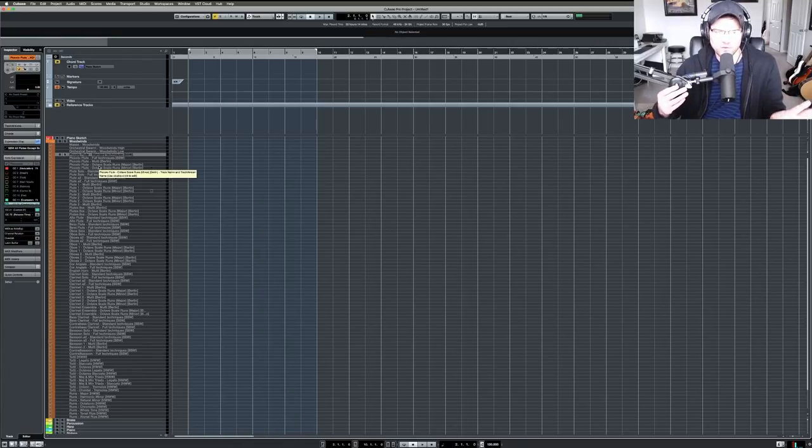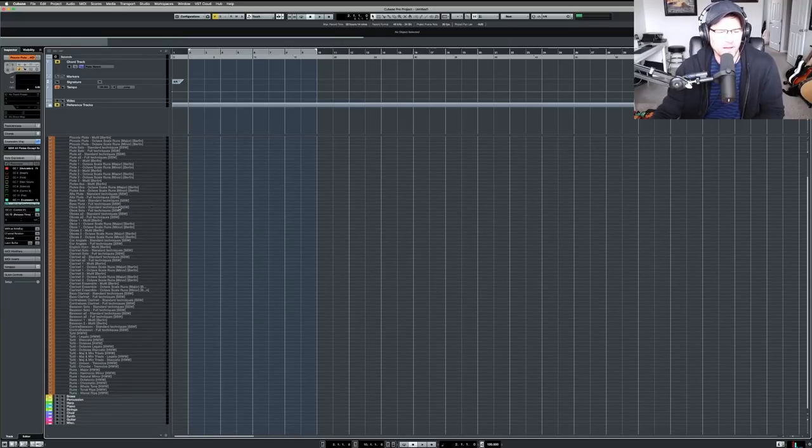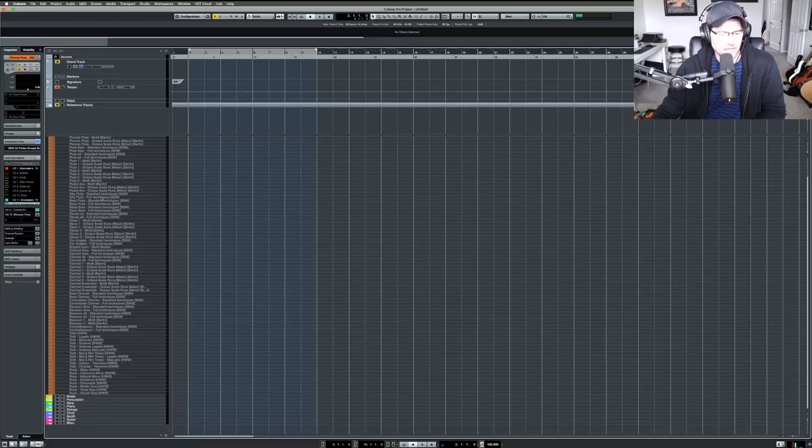I'm trying to keep my track count down and I'm seeing how the expression maps approach works — so far I like it. I'm an old-school guy who likes all articulations in single tracks, but I'm trying a new way to simplify things. The interesting thing about expression maps is you can control them with MIDI, which is crazy — I'll have some videos about that in the future. I also tried labeling tracks differently: instead of track name first, I put the library name, like 'Berlin' or 'SSWs Spitfire Symphony Woodwinds.'